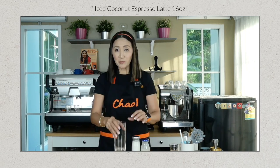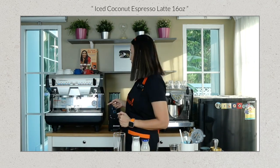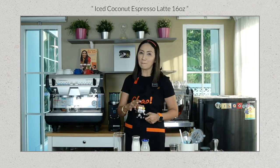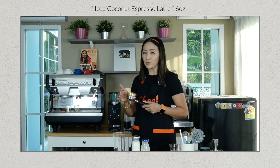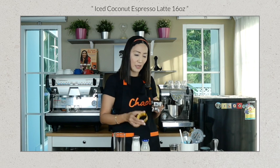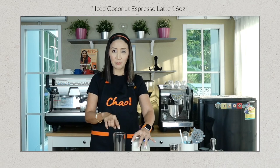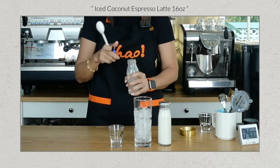Because this is non-dairy, I'm going to use almond milk. For this, I'm going to use a 16-ounce or 500 ml cup. We are going to pull our espresso shots — I'm going to use 18 grams of medium-roast coffee beans. It's very useful to have a pre-programmed grinder so you don't have to measure each time. Whilst we are waiting for our espresso, I'm going to fill my cup with ice.